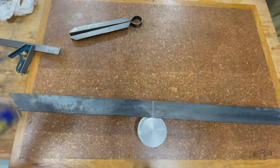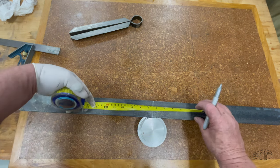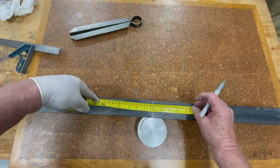Finding the centre of the angle, I'll mark 150mm each side and then make lines at 45 degrees. These will be the cut lines.